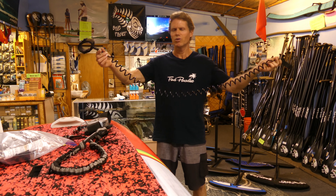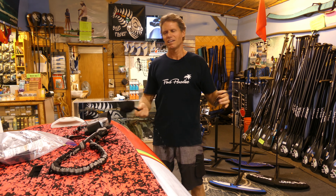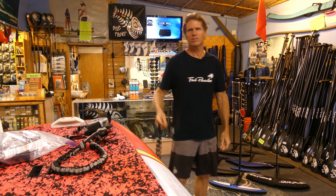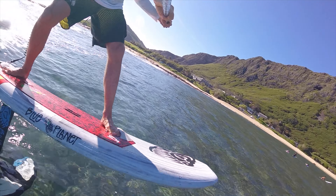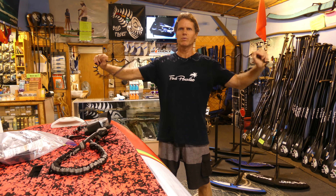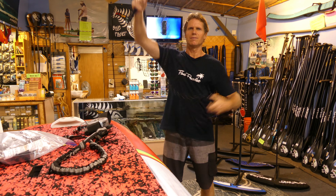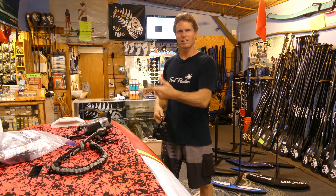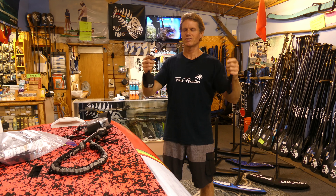So then I used a coil leash, and coil leashes are nice when they're brand new because they're nice and tight and they stay off the water. You can wear it either around your ankle, around your calf a little bit higher, or even around your waist, and that works well. But then after a while, every time it gets stretched by the waves, the coil gets a little bit looser and it starts to bounce around, then it kind of wraps around itself and also gets wrapped around the foil and the wing. So I got frustrated with the coil leashes too.